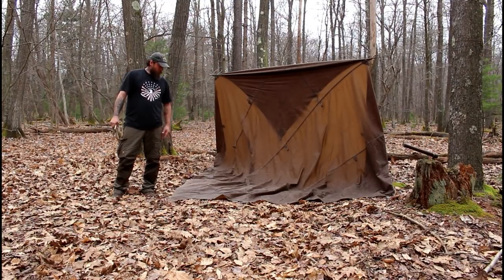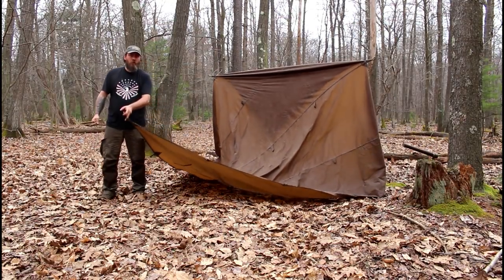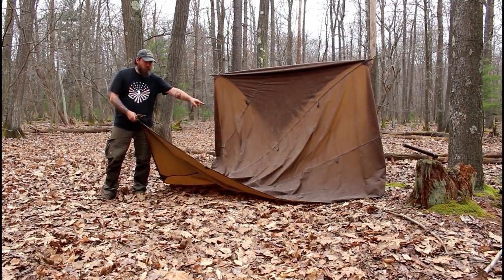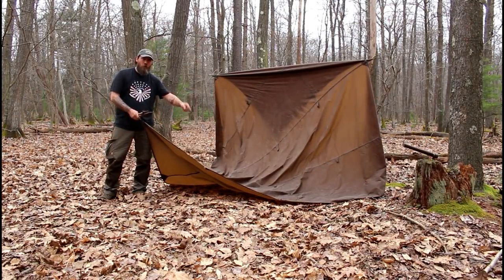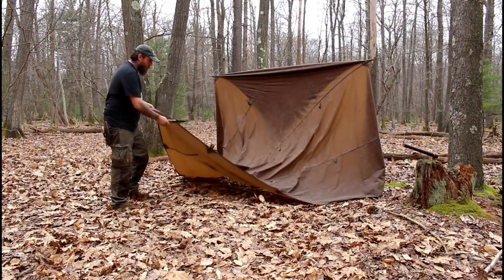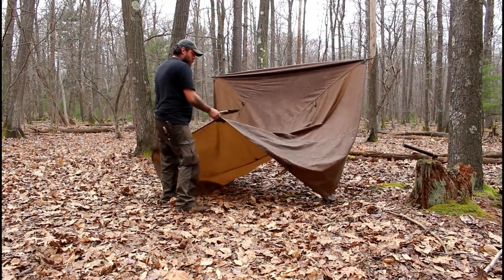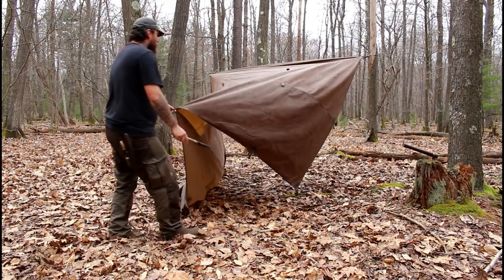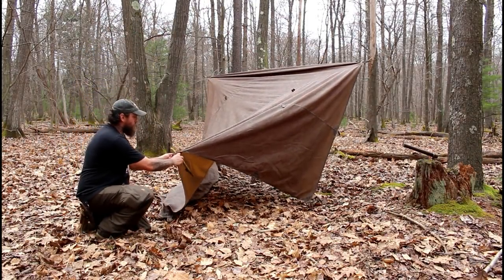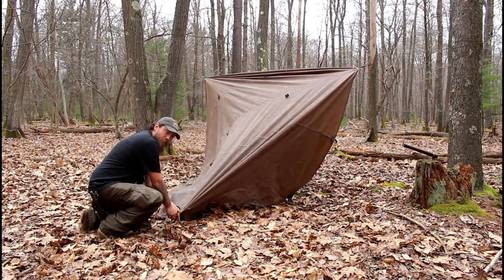Here we are at the back. Here is our corner. Same thing as we did on the ridge line — we want to go up two tie outs from our corner and stake that out, keeping it nice and tight. So we go one, two, pulling that away nice and tight, and staking it down.